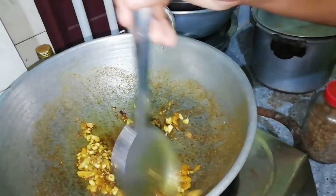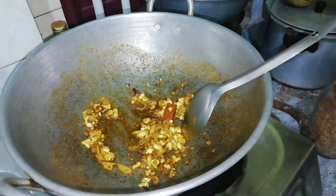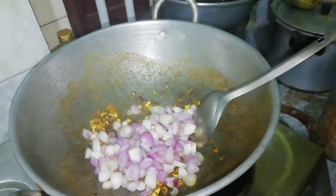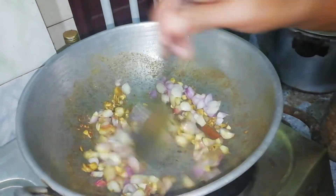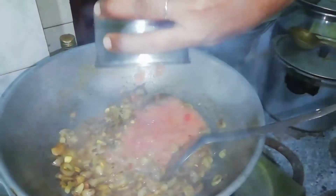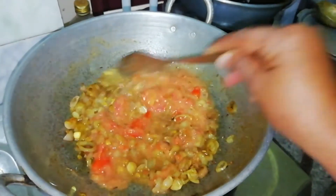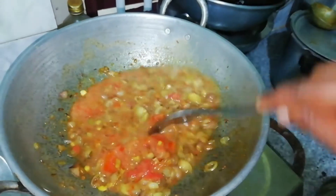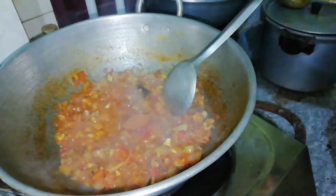I will fry it. We will fry it. The taste is not too much. I will make a little bit of a paste in the middle of this dish.